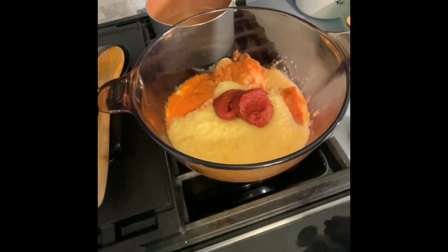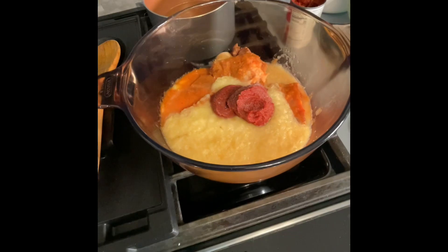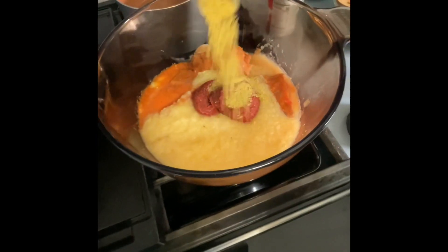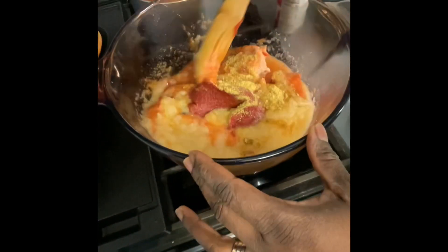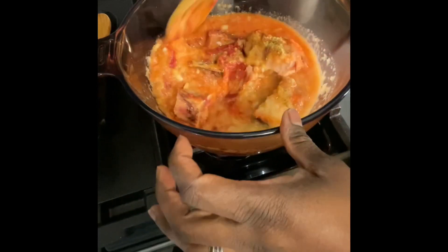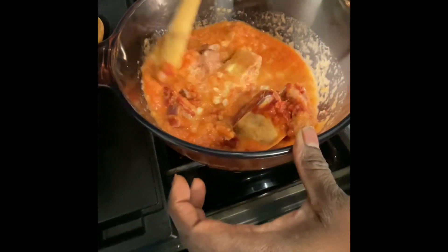So this is the thickest part of my soup and it's also the saltiest part of my soup. The reason why is because the flavor needs to go into the goat meat at this point. What I'm gonna do is just stir it up and let it go, allow it to cook on its own for some time.